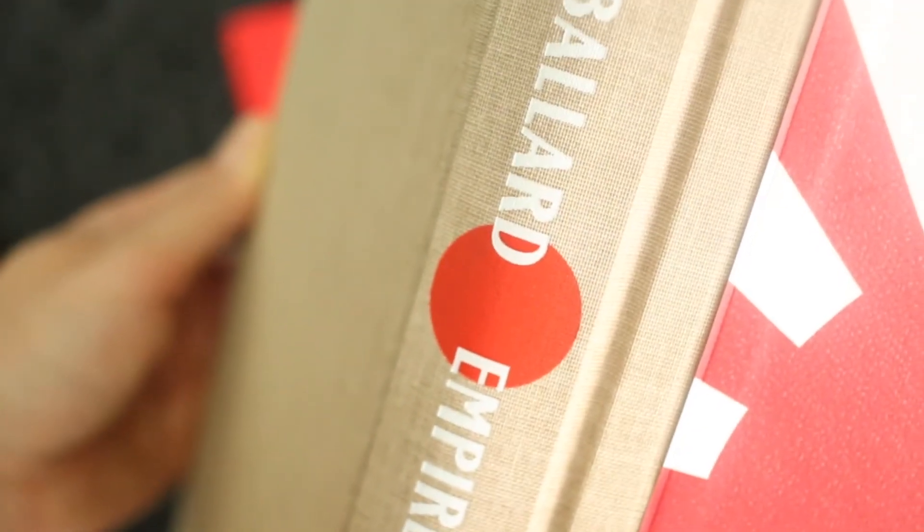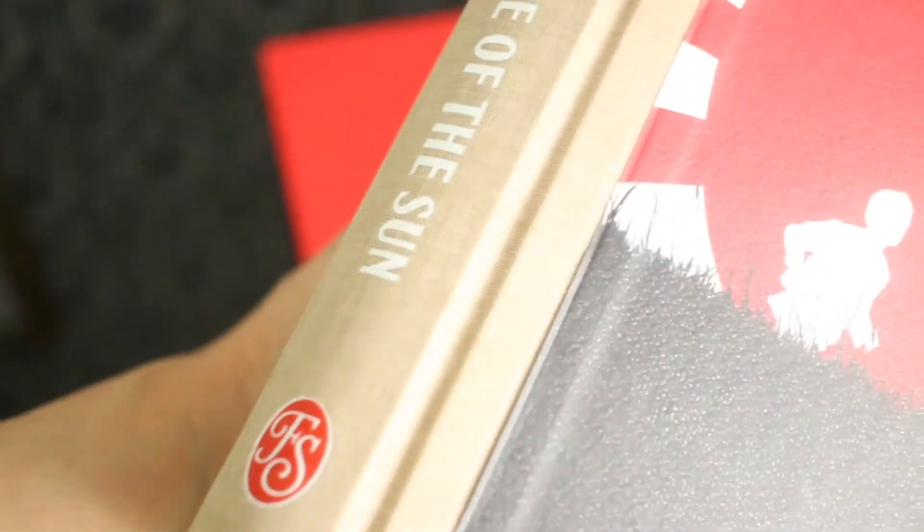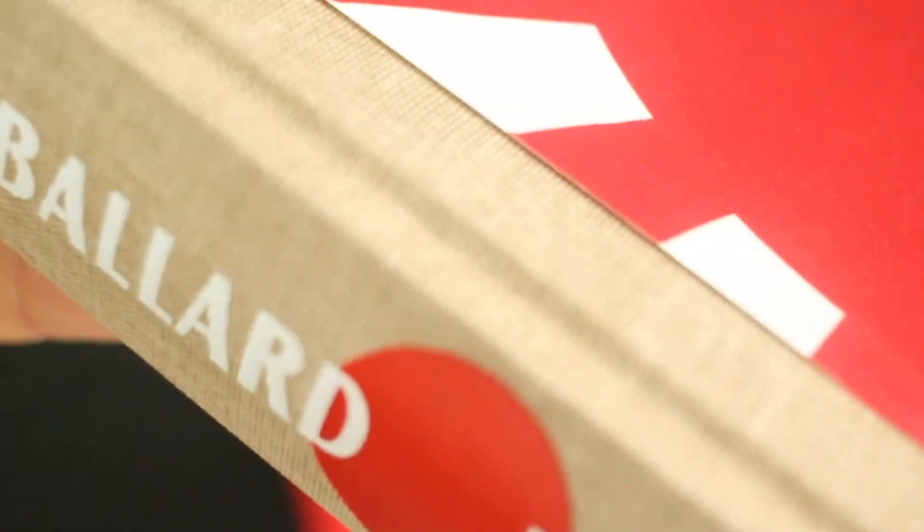I really enjoy the color combination. I think that this is a tasteful and attractive design. I love this Japanese flag on the cover.